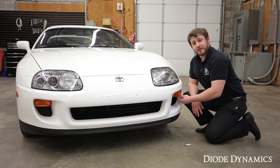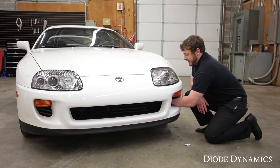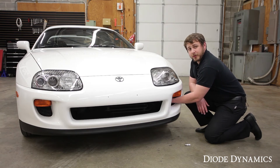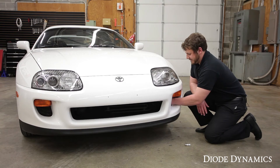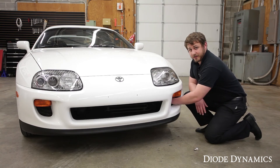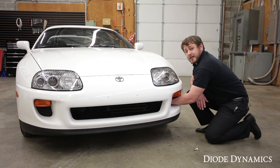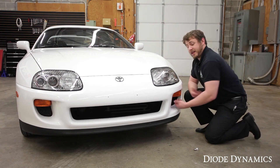We're going to start by reaching through the air duct here and taking out the factory bulb. You're going to be turning it clockwise and you'll hear it click and pull out. Then you're going to push down on the bulb and rotate it and it'll come out easily. Now you're going to take the Diode Dynamics bulb and put it in the factory socket, and you're going to turn it counterclockwise until you hear it click and that's it.